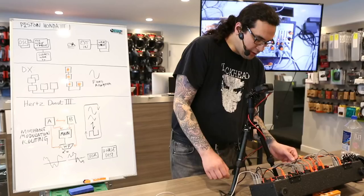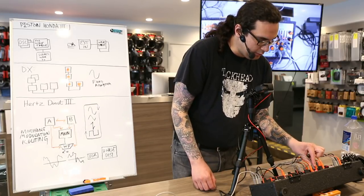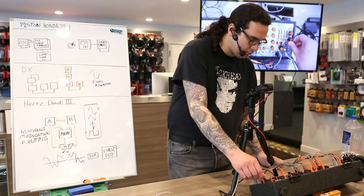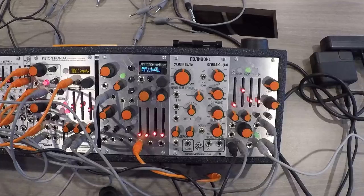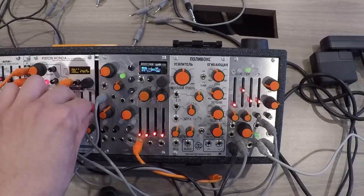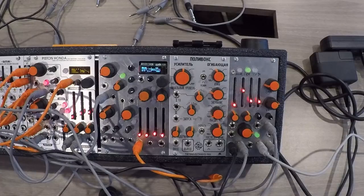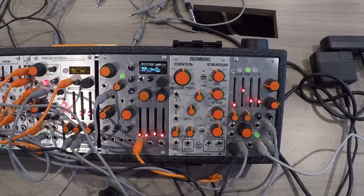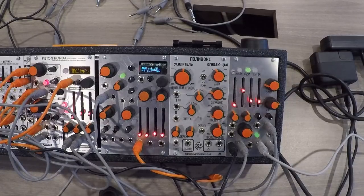For example, we can hit this with an envelope. Let's get some envelopes in here. Both oscillators may be switched into this alternate mode at the same time, or just one if you prefer. So let's go back to the normal mode now.